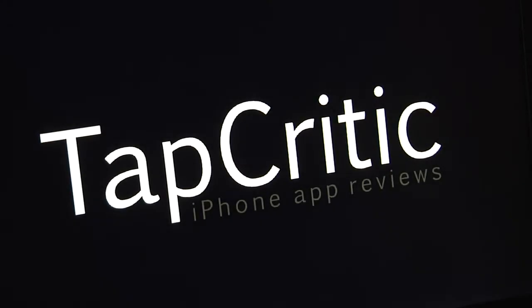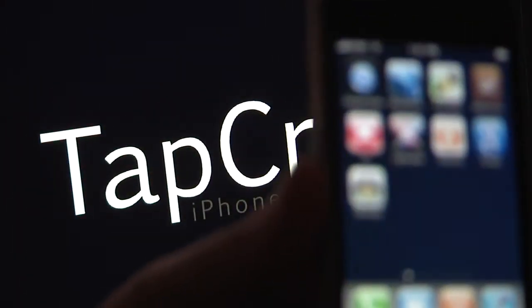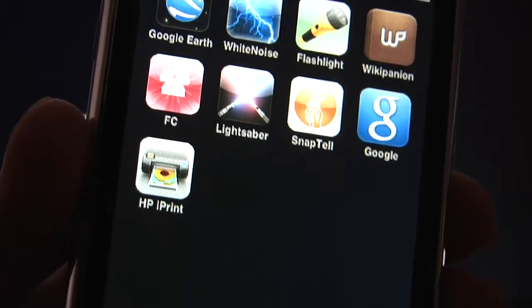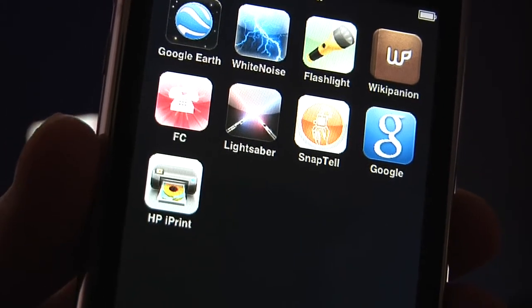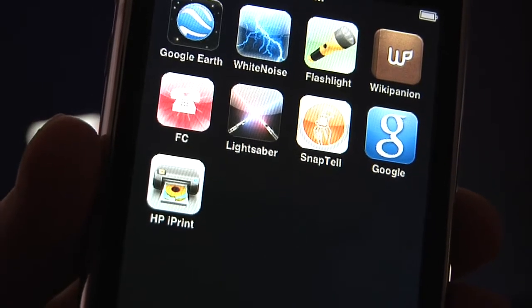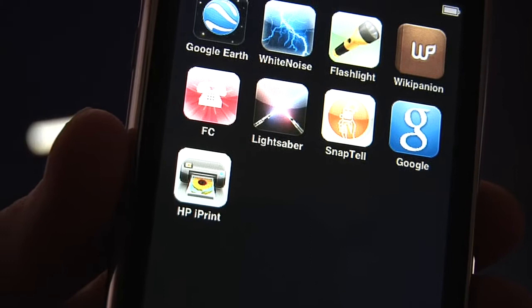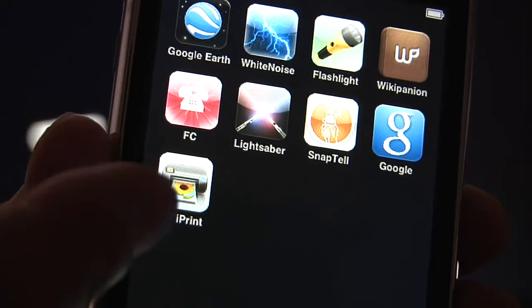Welcome to TapCritic. Today I'm going to be reviewing a little program from HP that's free, called HP Print. Here's the application. This application is so cool — absolutely free. If you have any HP printers on your wireless network, this application right here will find it.